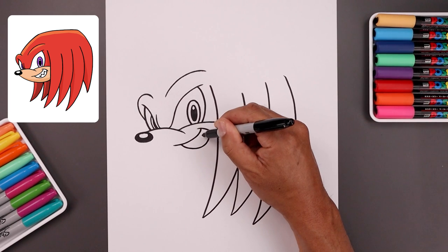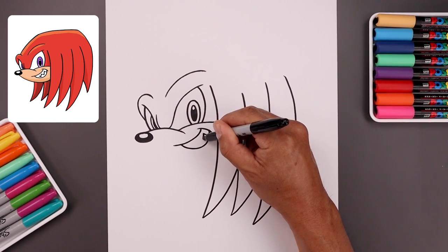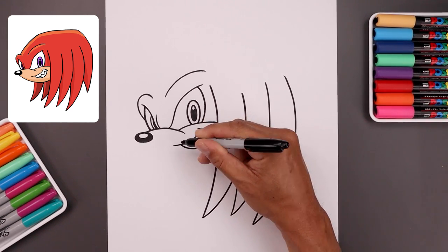Now inside the mouth, we're going to add a zigzag pattern for the teeth. We're going to start from the bottom right, go up, down, let's add another point — going up, down and then up.